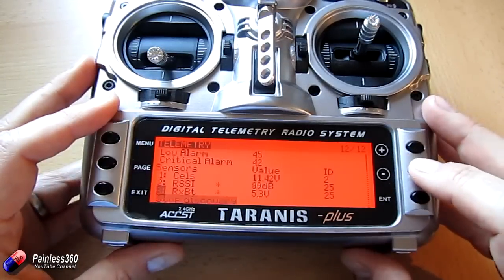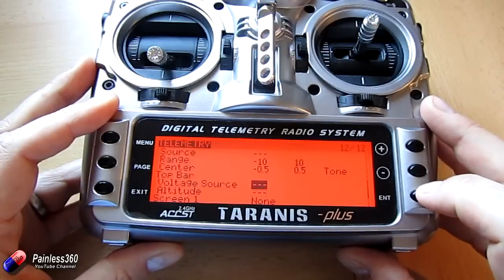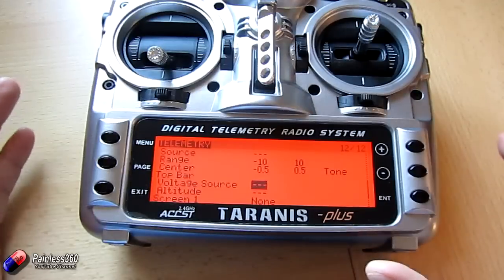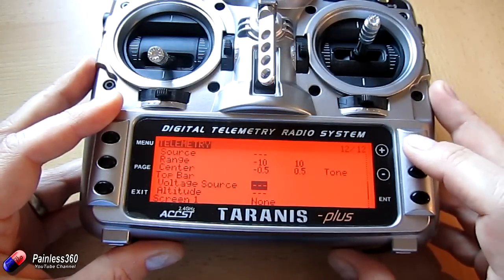We can go down here and do things like set up for the top bar what voltage source we want, and all those kinds of things as well, so we can display additional telemetry information.